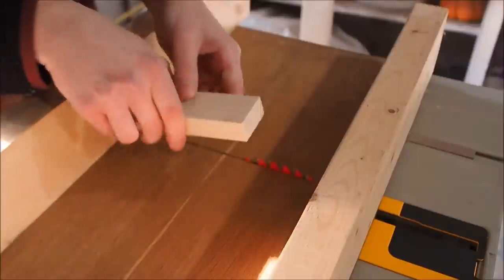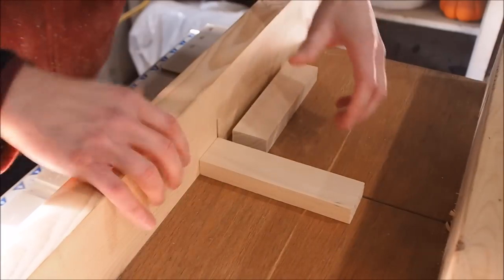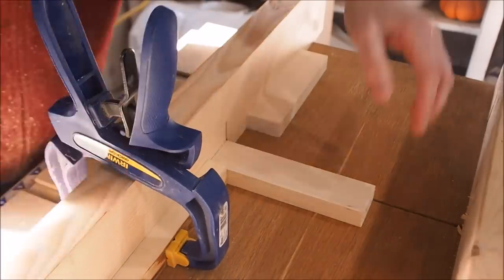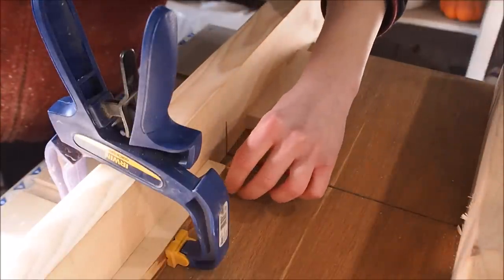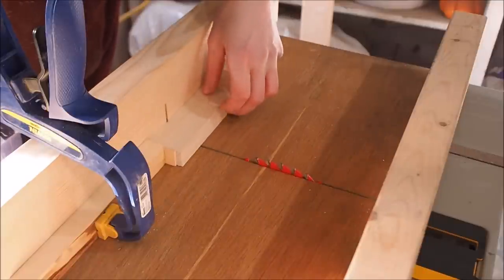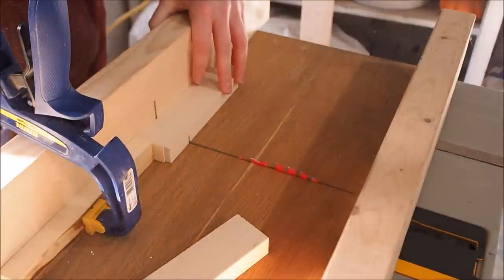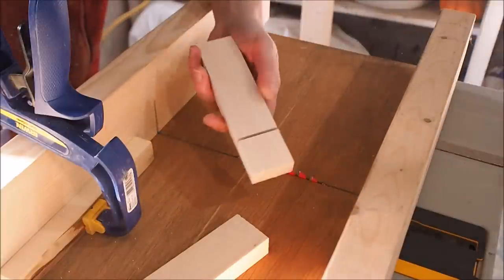The method is similar whether you're cutting half laps on the end of a board or in the middle. I'll start by showing you how to cut them on the end. You'll need both work pieces. Start by setting your second piece — the one you're not cutting into — up against the blade, then butt a stop block up against it and clamp it to your crosscut sled. Remove that second work piece and place your spacer up against the stop block. Next, butt your work piece — the one you want to cut into — up against your spacer and make the cut. Then remove the spacer and make repeated cuts between the initial cut up until the end of the work piece.